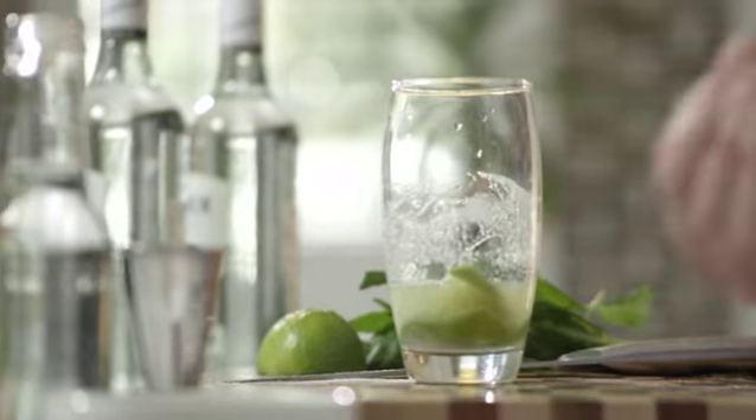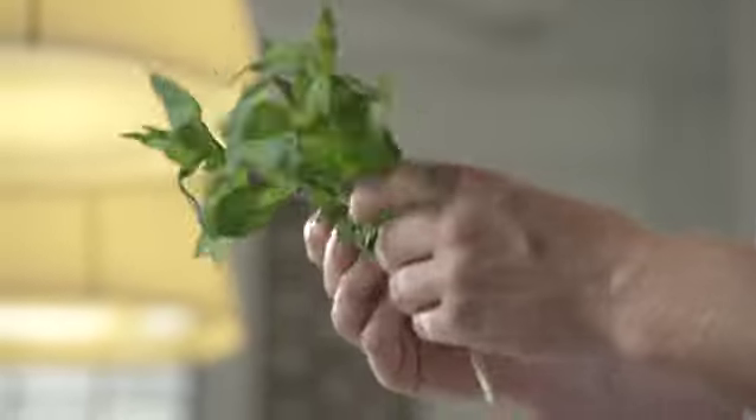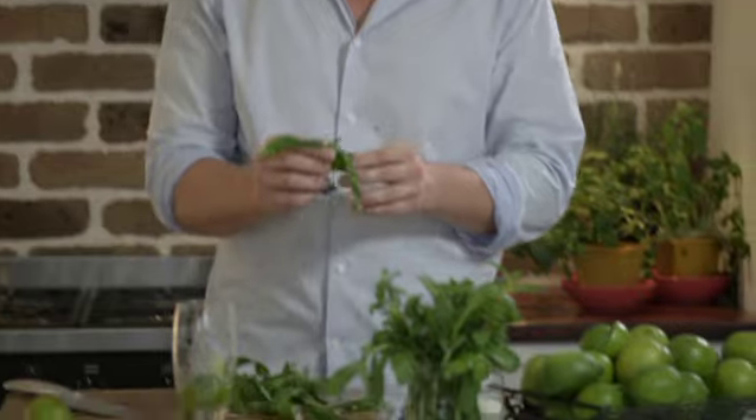Moving right along, we of course take fresh mint. Now it's really important to use really fresh, really fragrant mint — it smells absolutely amazing and it's a quintessential ingredient to an original mojito. What we're going to do next is take out of these three sprigs the one that's got the most plump and freshest leaves. We're going to remove that and place it next to the glass — that of course is going to be our garnish.